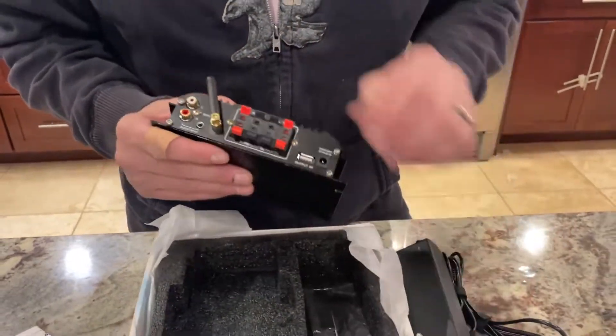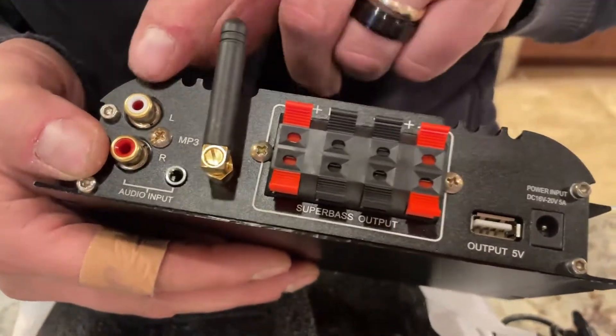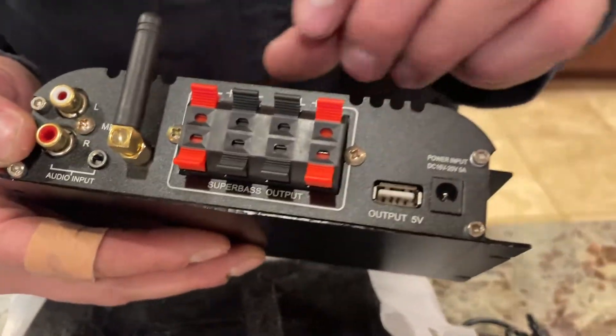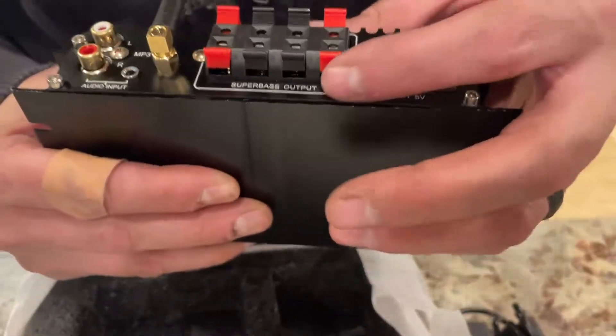On the back you can see your audio input, there is an antenna for your Bluetooth, and then your speaker outputs for your left and right channels.